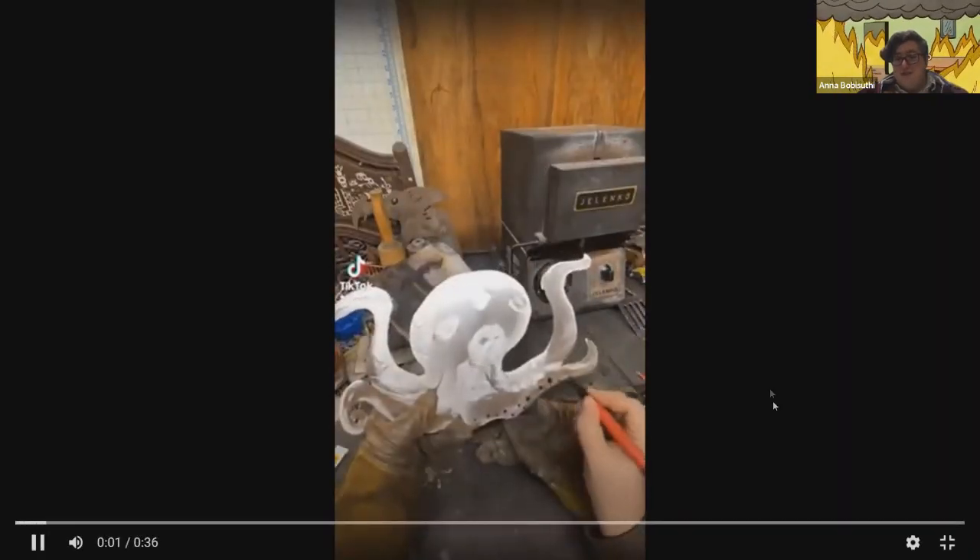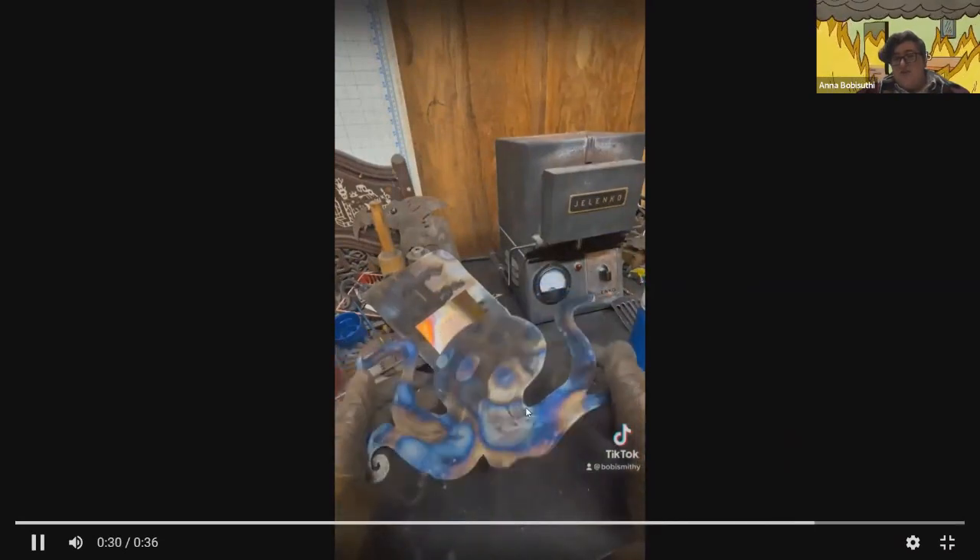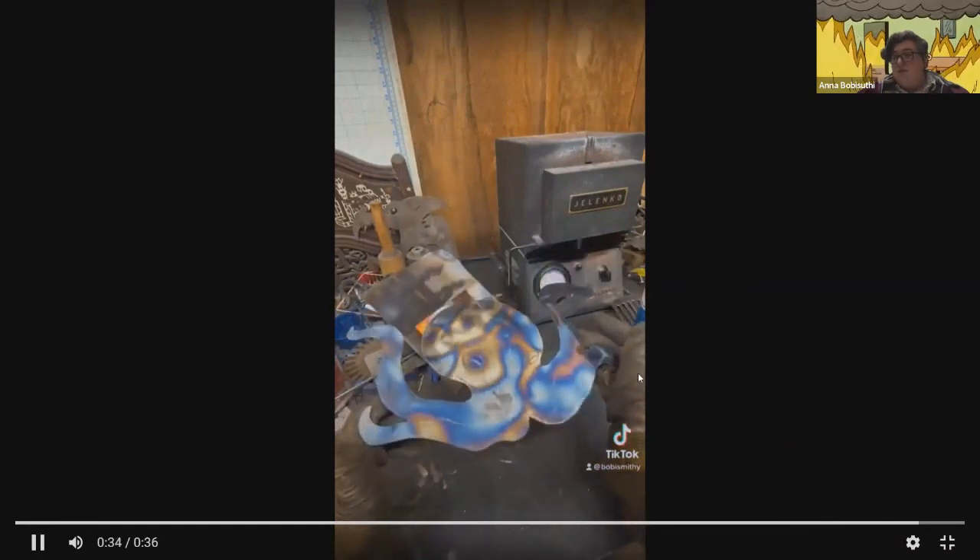Making use of doing both sides — we have this side where we've done just our grinder marks, and on the other side we used Sharpie to do more resist.